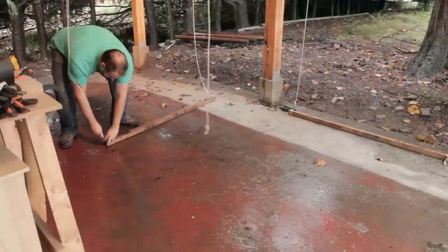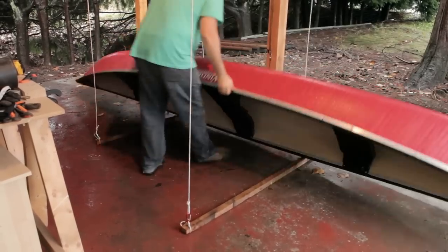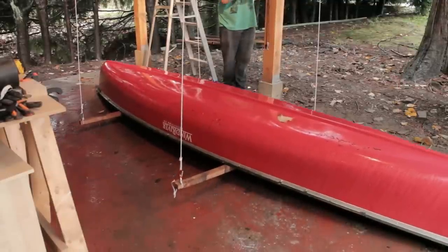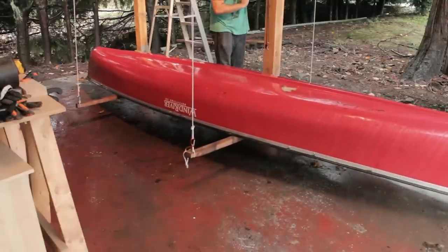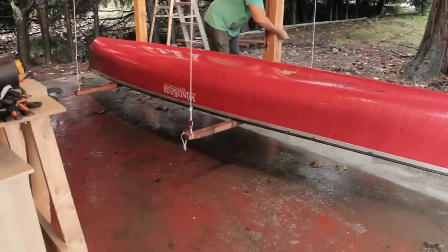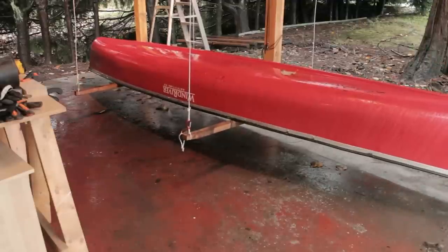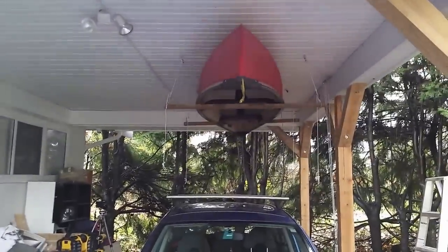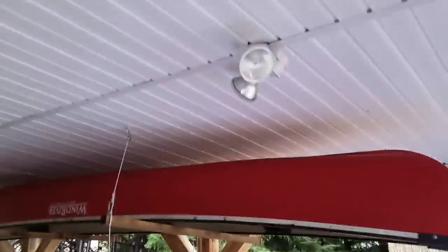With all the new pulley system threaded it's time to give it a test. I reconnected all of the carabiners to the ropes and brought in the canoe. After giving it a few pulls I could tell right away it was definitely smoother than the previous setup, but it still requires a good amount of strength. I got it a few feet off the ground and decided to leave it there for a couple of days just to make sure the ropes and pulleys weren't going to give way. I'd much rather it break a foot and a half off the ground than ten feet up.